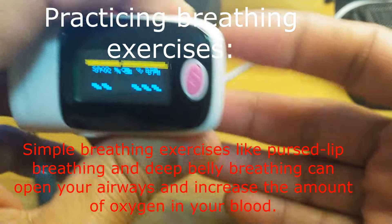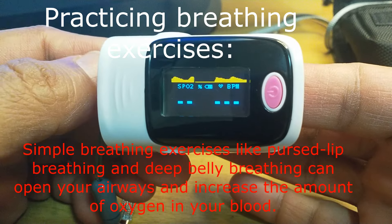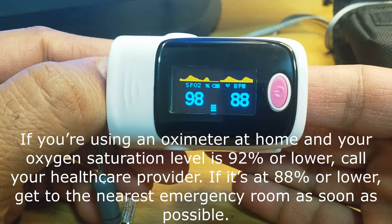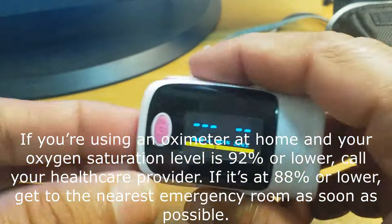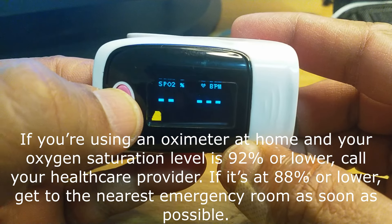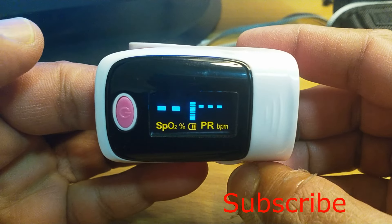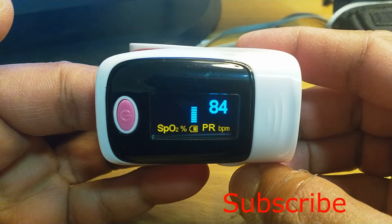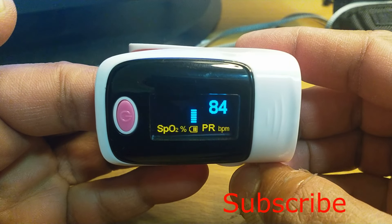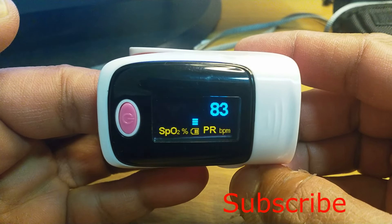I want something lower, so I will just mismatch the finger with the sensor — maybe it will show less oxygen. I will check with the other hand. Here you can also change the display direction. Now it is measuring — how much? 94. So it is less than 97, and continuously it is giving a beep.